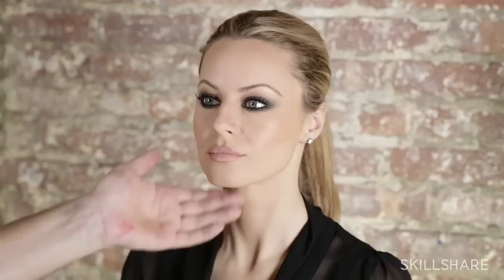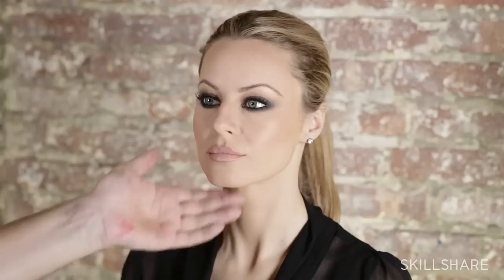We finish off the lips with a very nude lip gloss from Tom Ford. I'm going to apply that on the center and blend it towards the outer corners.